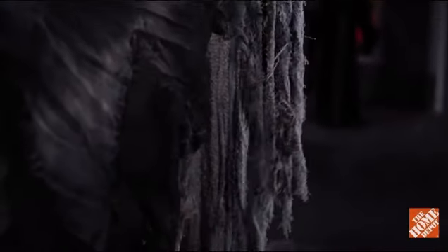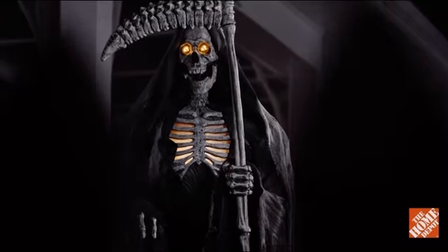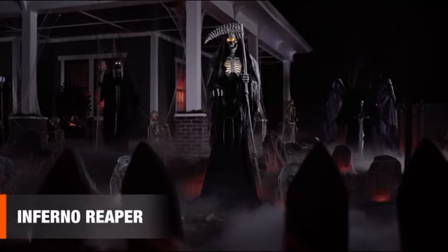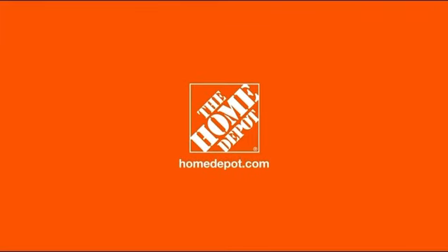Its dreadful details include a dark tattered cloak and hood and menacingly long bone fingers and hands. Let this giant dreadful Inferno Reaper bring the fire to light up your spooky decor this year. Happy Halloween and thanks for shopping at the Home Depot!